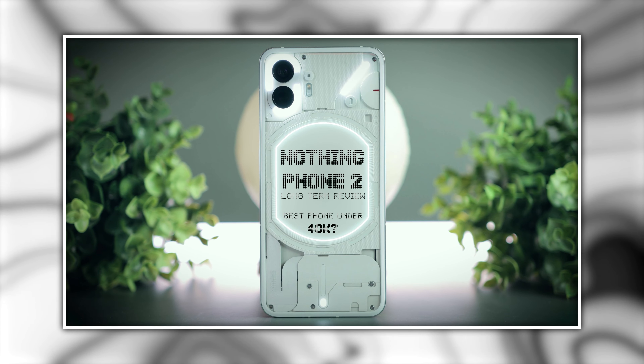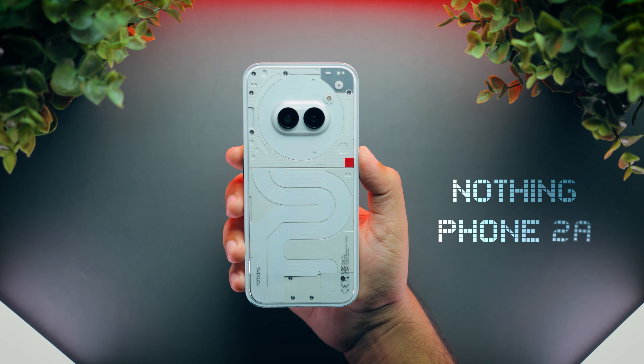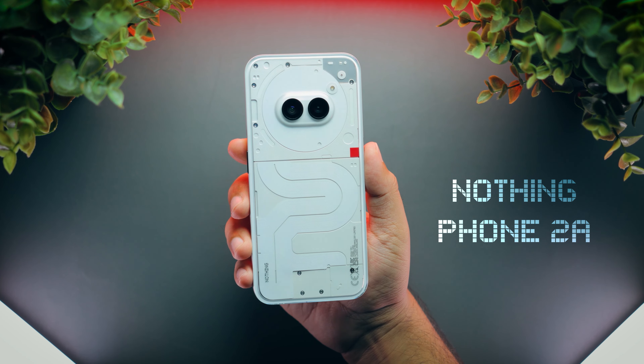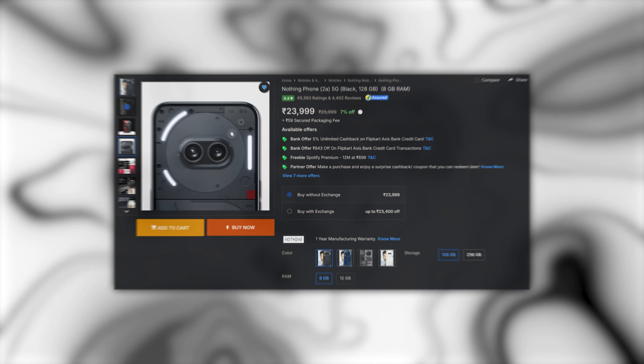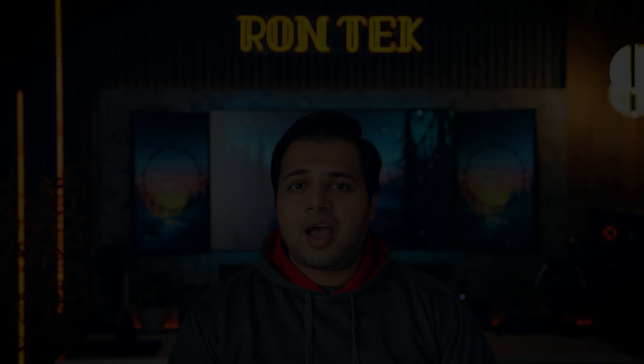Last year, I reviewed the Nothing Phone 2 and found it to be really good. So I was looking forward to the Nothing Phone 3, but that phone never came. What came instead was this Nothing Phone 2A, which is sort of a light version of the Nothing Phone 2. As this thing launched for under 25,000 Indian rupees, which makes this an entry-level phone, I was curious to know whether this phone delivers a good overall experience, similar to the Nothing Phone 2, or does it make some serious compromises to reach this price point. I used this phone for around 6 months, and now I am here to share my experience with you guys.